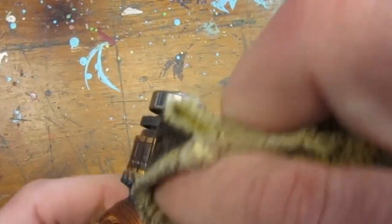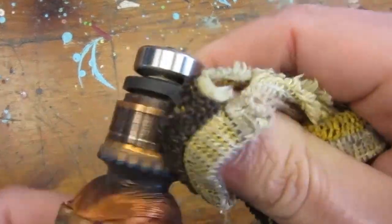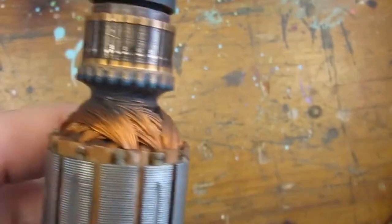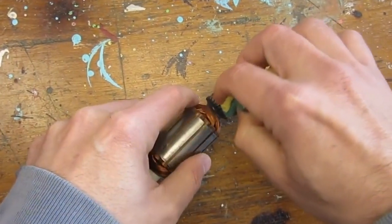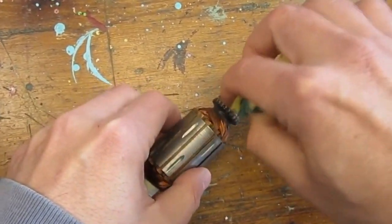I have seen people using contact cleaning solutions to clean a commutator, but I'm not a fan of it since cleaning solutions could damage the plastic wire insulation of the windings, and that would be the death of the engine. So at this stage this is for me just old fashioned cloth and the sweet nylon fibers of a scrubbing sponge.